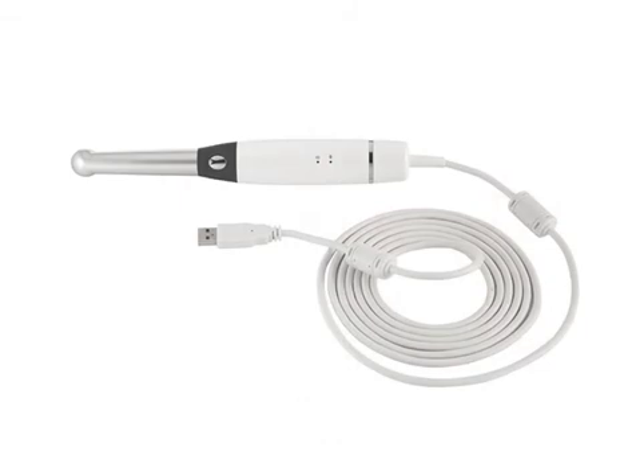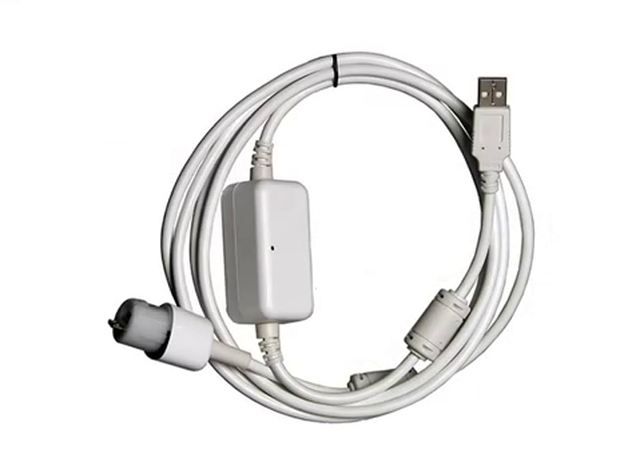Both camera versions ship with a proprietary USB cable. This cable is required to connect the camera to a workstation, or when pairing a wireless camera to a dock station. The USB camera ships with a rapid USB cable. A battery in the cable helps to reduce startup times and permits moving the camera from workstation to workstation without the need to turn the camera off.